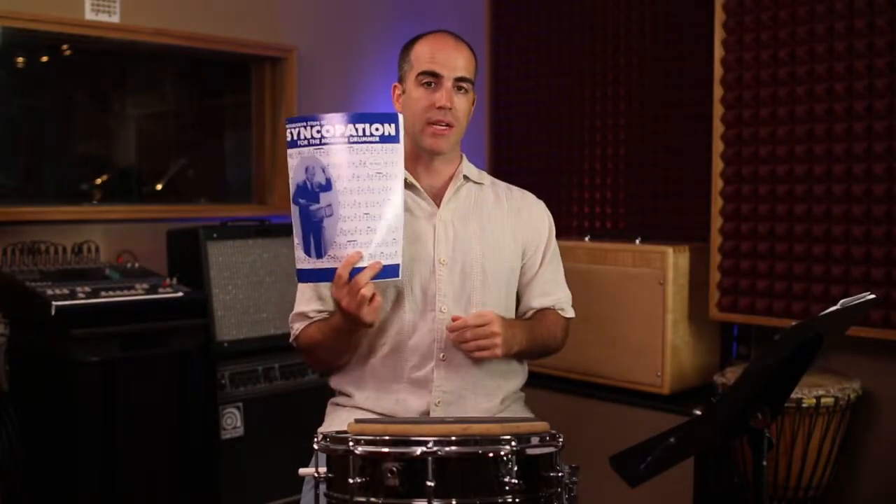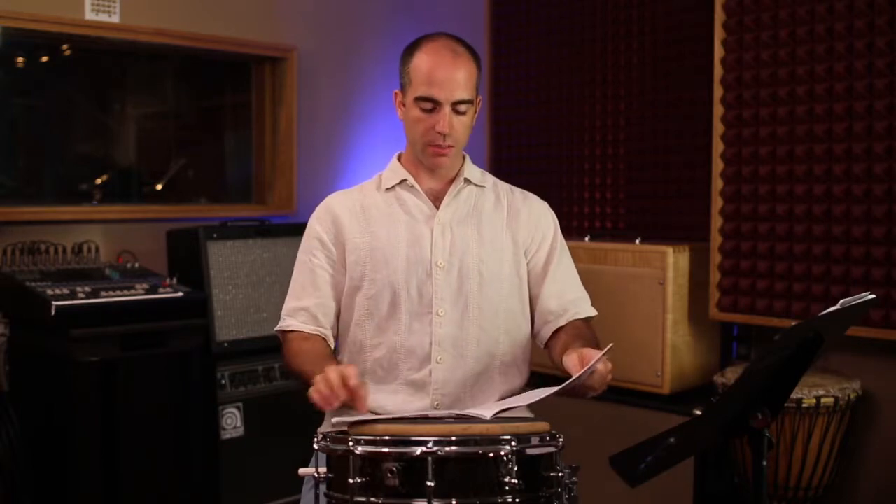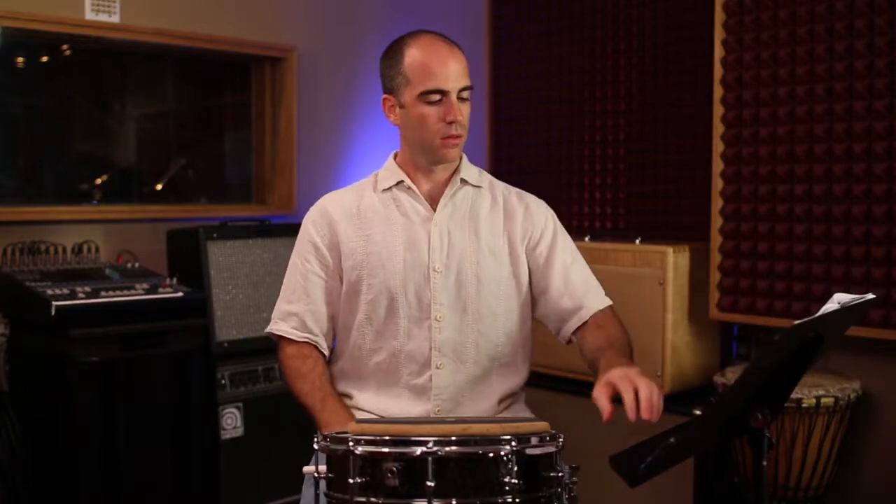Another book I think is really useful for learning rhythms is Syncopation. I'm going to take the 16th notes and 8th note pages. I'm going to play this 20-bar exercise — it's on page 23. I'm going to play it at 80 beats per minute.